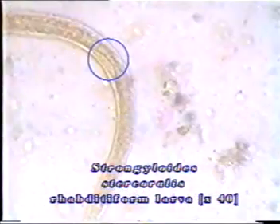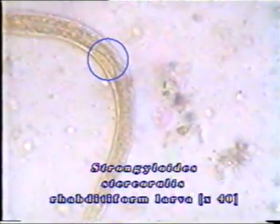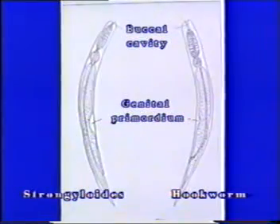In Strongyloides infections, rhabditiform larvae appear in faeces. In fresh preparations, the larva is actively motile, moving rapidly. It measures around 225 by 16 micrometers. The larva is identified by two characteristic morphological features: the buccal cavity, which is shorter than the width of the head, and the genital primordium, seen near the middle of the larva. In old fecal samples, rhabditiform larvae of hookworms may also be found. These are also motile but can be differentiated by their longer buccal cavity and indistinct genital primordium.